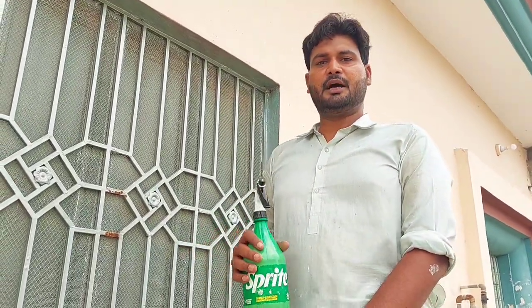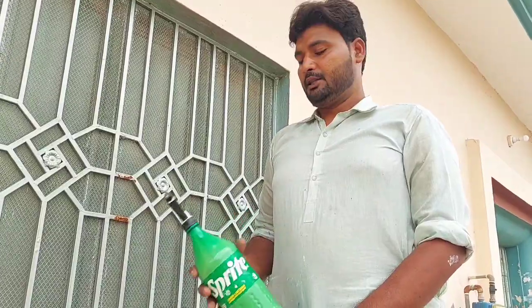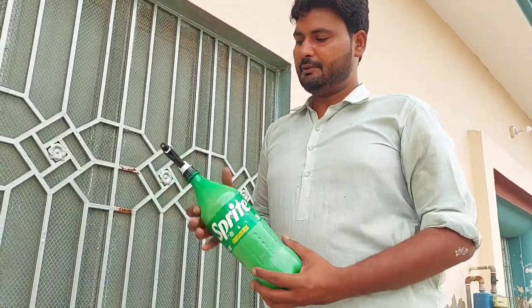In some cases, there is no machine. There is a shower.